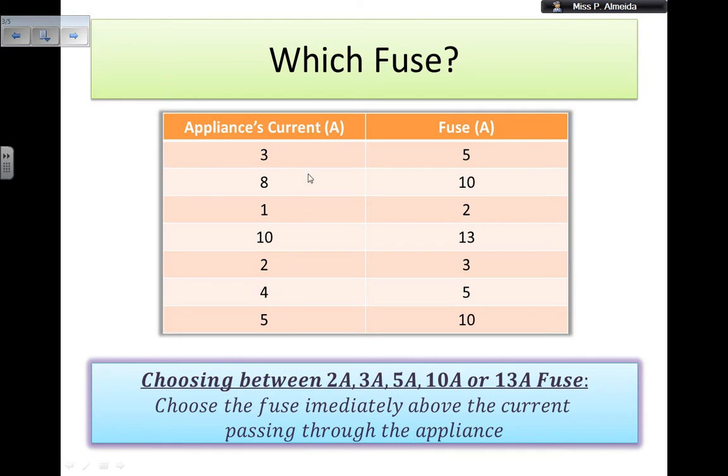Here we have an exercise. I put the current of an appliance and the fuse that we pick. So: 3 amps — cannot pick 2 amps, because as soon as I turn it on, the fuse is going to melt and break. Cannot pick 3 amps either, the fuse melts as soon as I turn the appliance on. So the immediately above is 5 — fuse is 5 amps. 8 amps: go immediately above, so 10 amps. 1 amp: fuse needs to be 2 amps. 10 amps: fuse should be 13 amps. 2 amps: fuse of 3 amps. 4 amps: fuse of 5 amps. And 5 amps: a fuse of 10 amps.